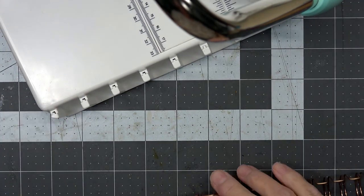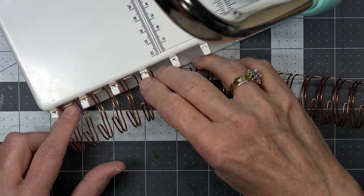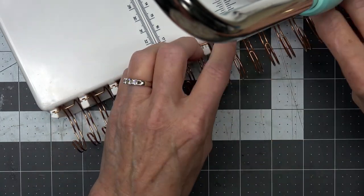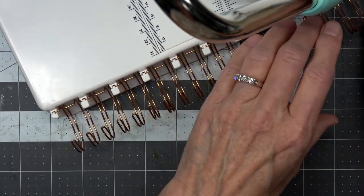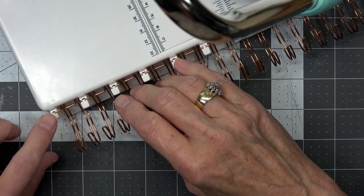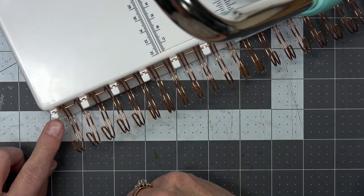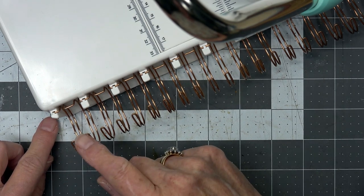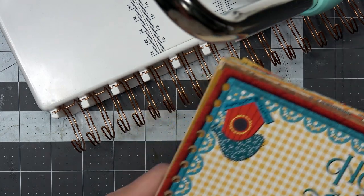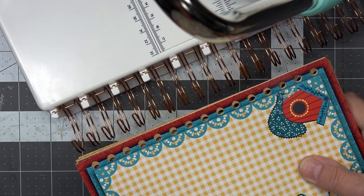Under these little tiny hooks right here — let me put this on. Every other one needs a hook, and then they just kind of snap down in there. Now this one — I don't know if it needs a full hook, because the book's going to end there. So then I have my book and it's going to go on this way.